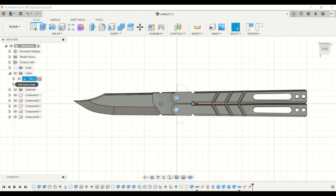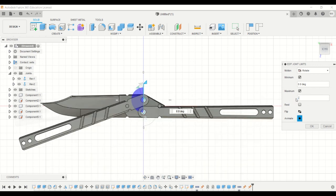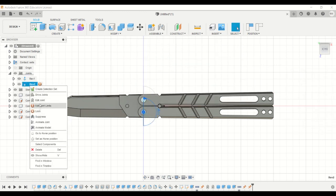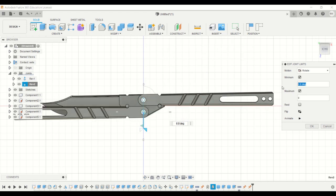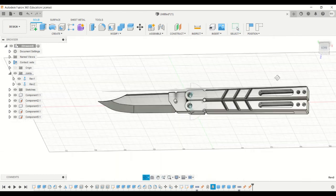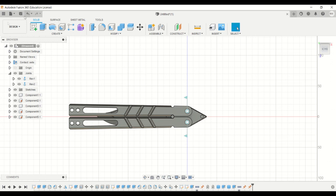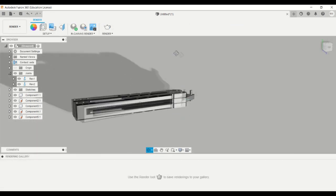Now let's work on the range of rotation. Similarly for the other one — click on the joint, then edit joint, and edit the minimum and maximum range of rotation. Now it looks good. You can render it for a better look.